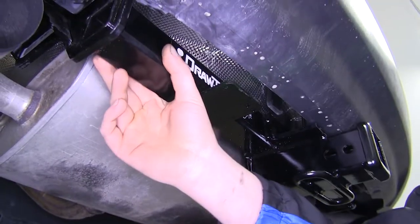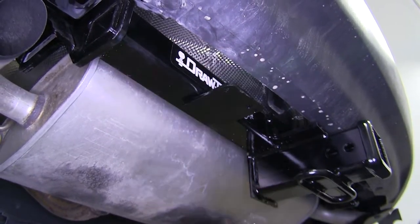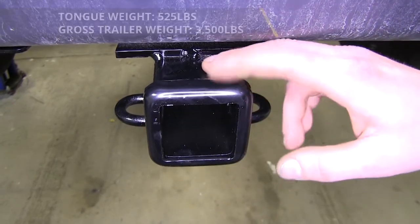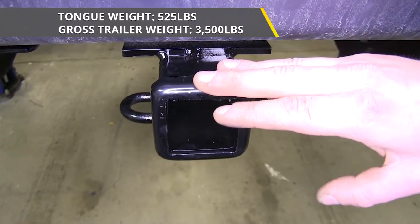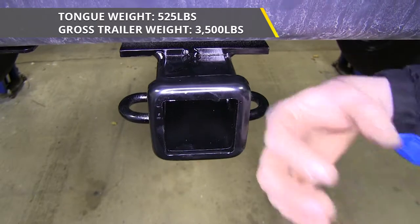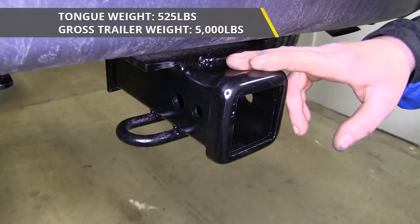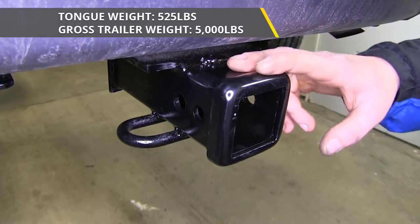It's got a square tubular frame that's going to be durable and tucked nicely between the bumper of your Escape, and it has a reinforced collar for extra durability. It features a 525-pound tongue weight, which is the force going down on your receiving tube, and a 3,500-pound gross weight, which is the hauling capacity it can pull behind it. When using a weight distribution system, the tongue weight remains the same, however your gross towing capacity increases to 5,000 pounds.